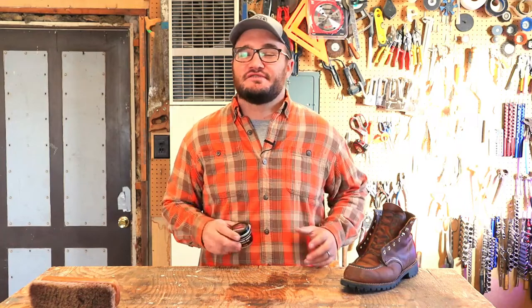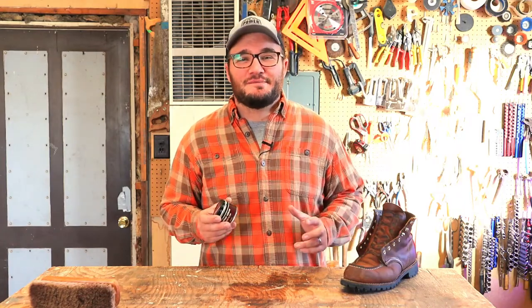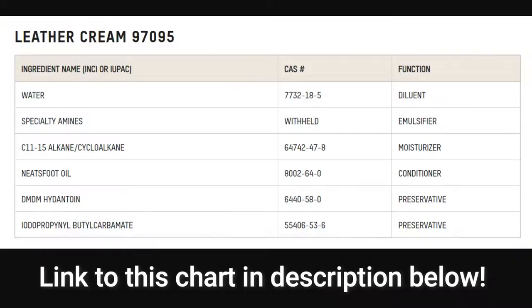I'm finding this stuff for about $10 for two ounces, which comes out to $5 an ounce. It's made in America, it's not going to darken your leather one bit, and it's deeply conditioning.